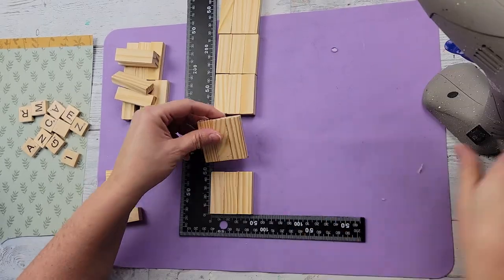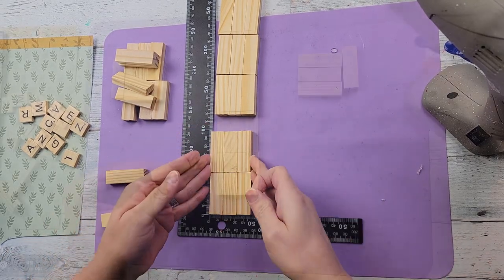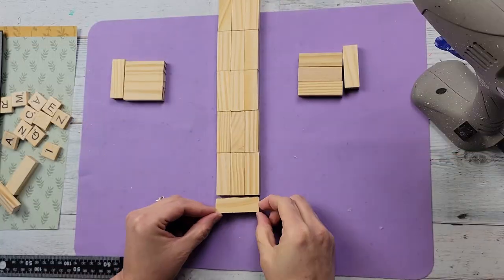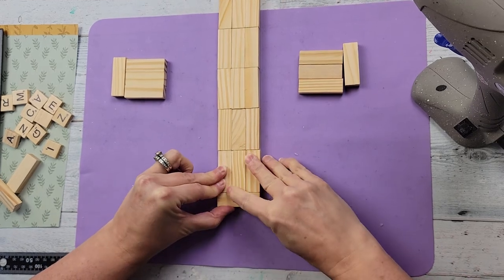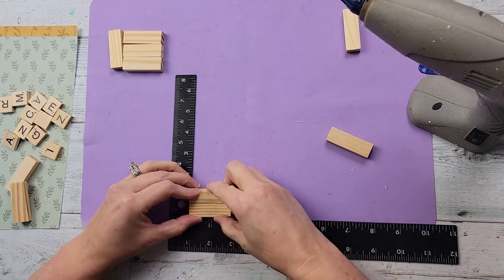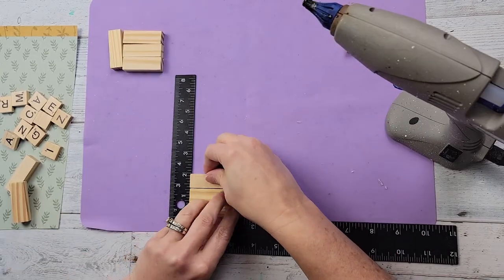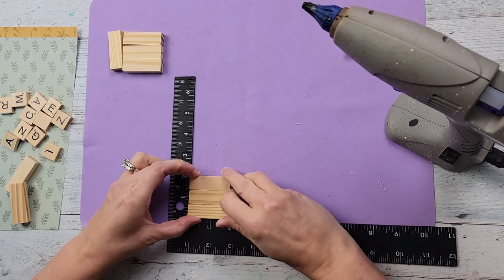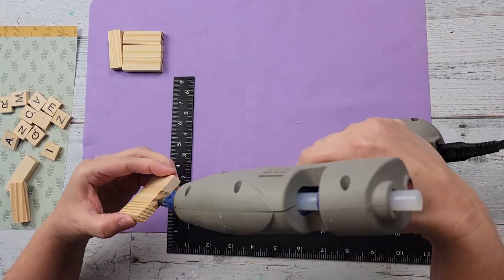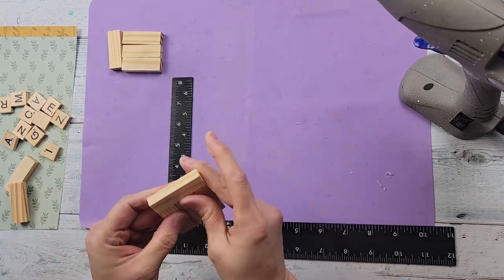Then I'm going to add one single piece to the top and to the bottom. Then I take three more blocks and hot glue them top to bottom as well, and do one on the end. These are going to be the sides of the cross, and I will hot glue them on the cross as well.